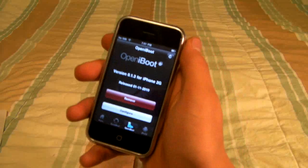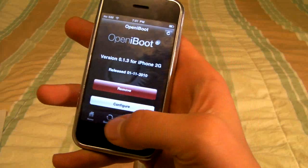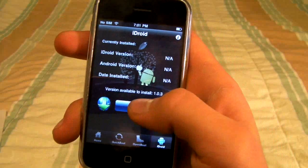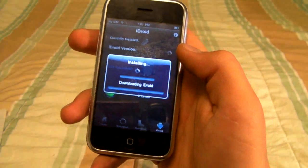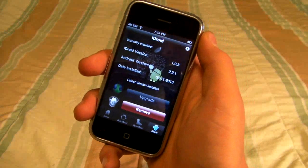Once it's finished loading, it's going to give you this screen. What we are doing next is going to iDroid and installing that now. It'll take a little bit — after about 20 minutes it finished and gives me this screen.